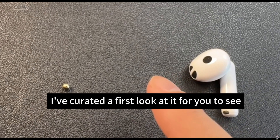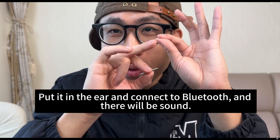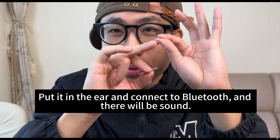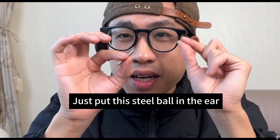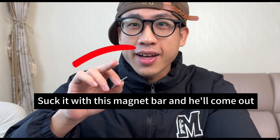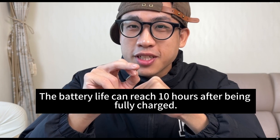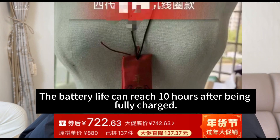I've created a first look at it for you to see. They both function the same — put it in the ear, connect to Bluetooth, and there will be sound. Just put this steel ball in the ear. Don't worry about not being able to take it out. Suck it with this magnet bar and it'll come out. The battery life can reach 10 hours after being fully charged.